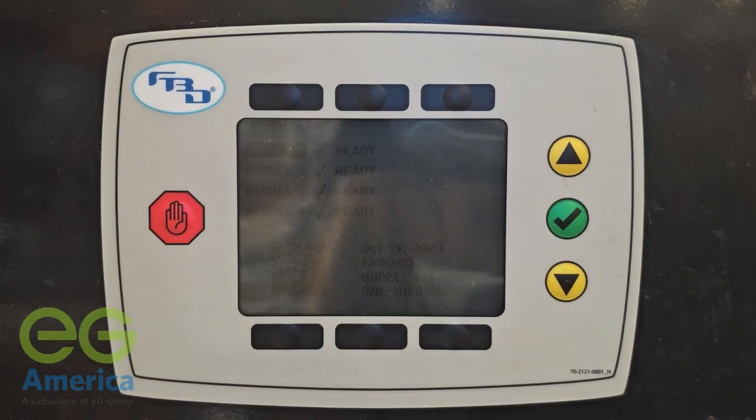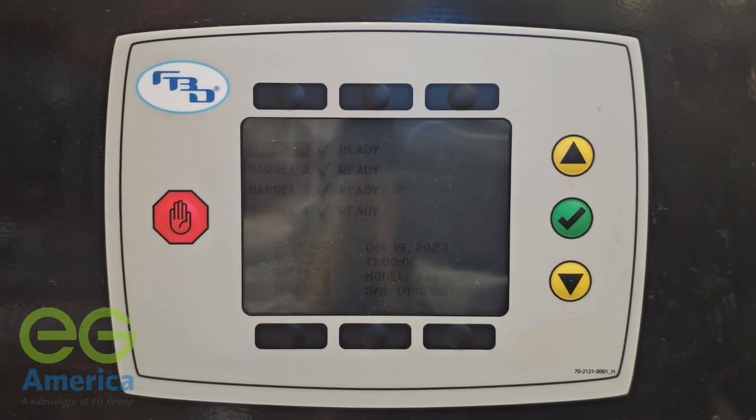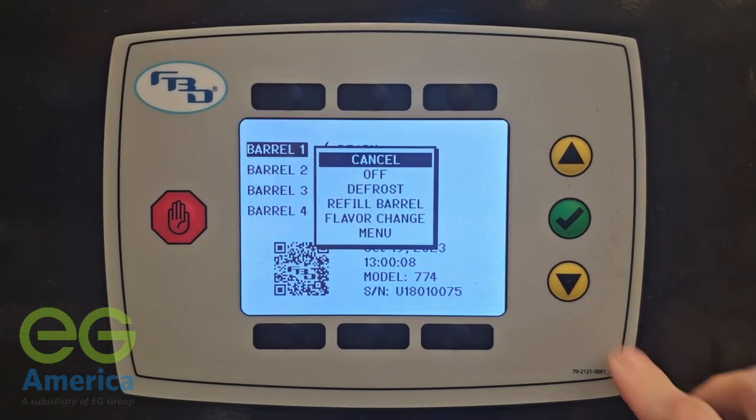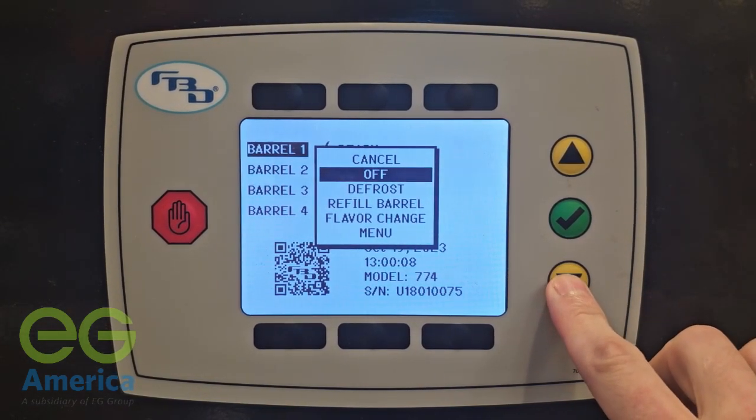Welcome to the FBD-77 Unit Menu Navigation Tutorial. Begin by selecting the green checkmark to illuminate the screen and access the initial menu.